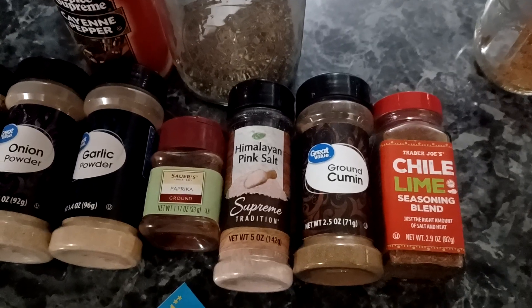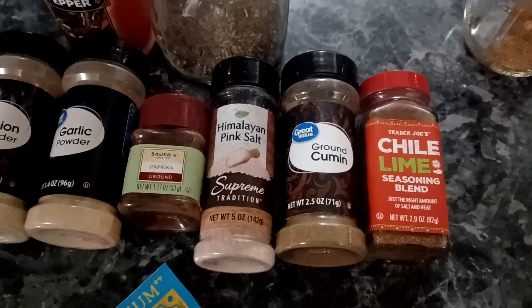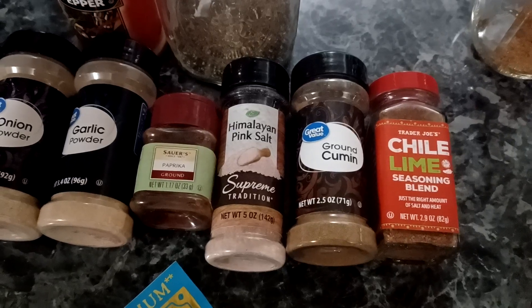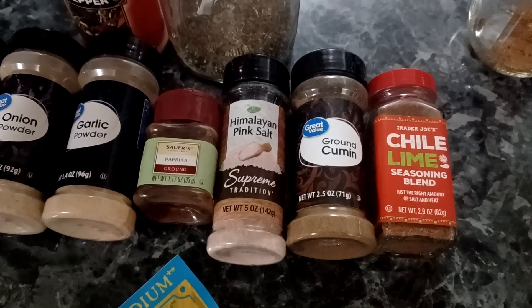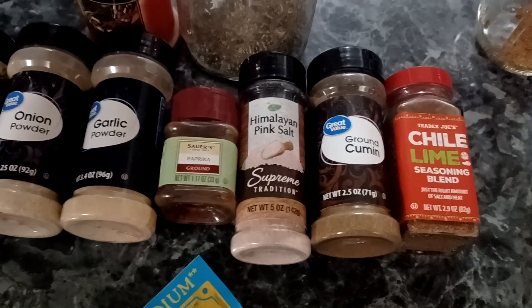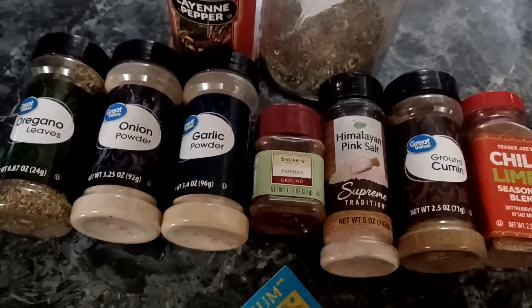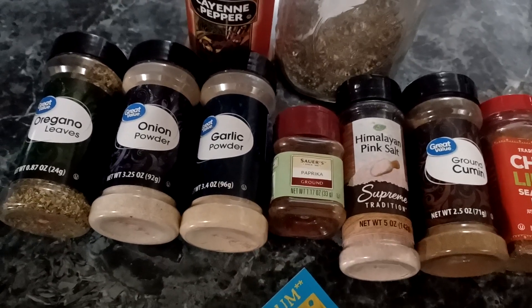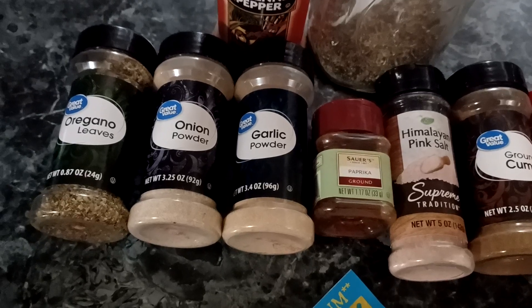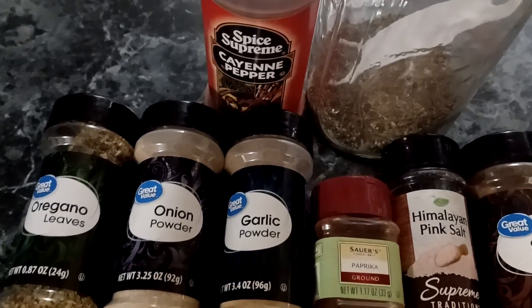Here are the ingredients: I have a chili lime seasoning blend — it calls for one tablespoon of chili powder, but if you have something like this chili lime blend you can use that instead and it tastes really good. If not, use one tablespoon of chili powder. Then one and a half teaspoons of ground cumin, one teaspoon of sea salt (I use Himalayan pink salt), one teaspoon of ground black pepper, half a teaspoon of ground paprika, a quarter teaspoon of garlic powder, a quarter teaspoon of onion powder, and a quarter teaspoon of dried oregano.